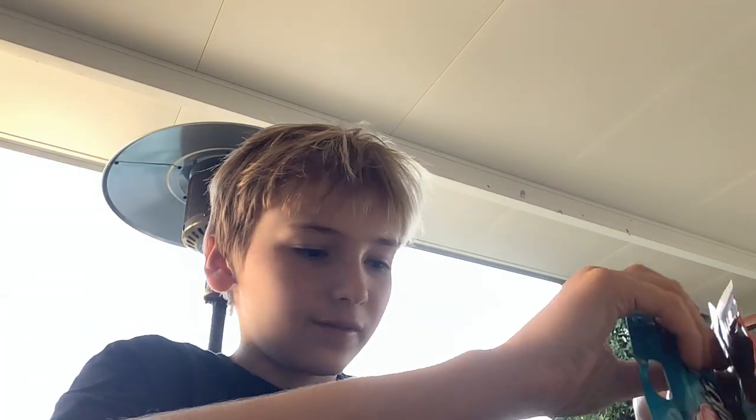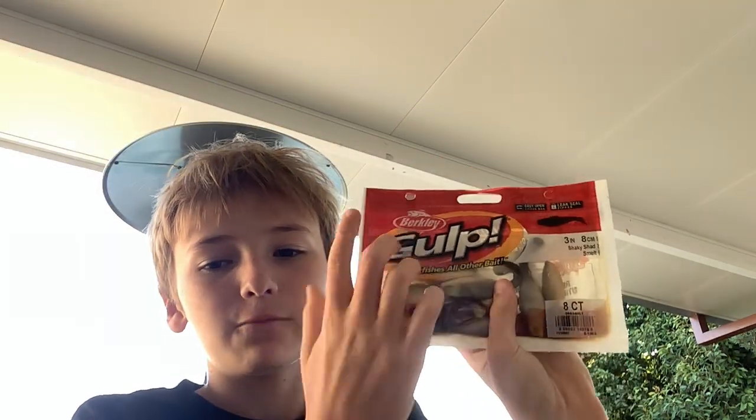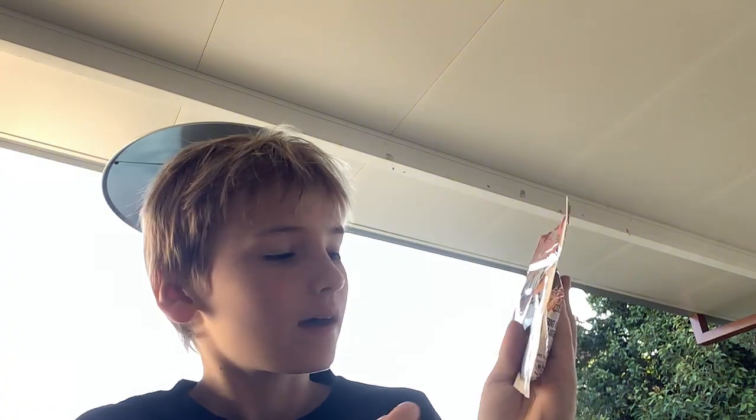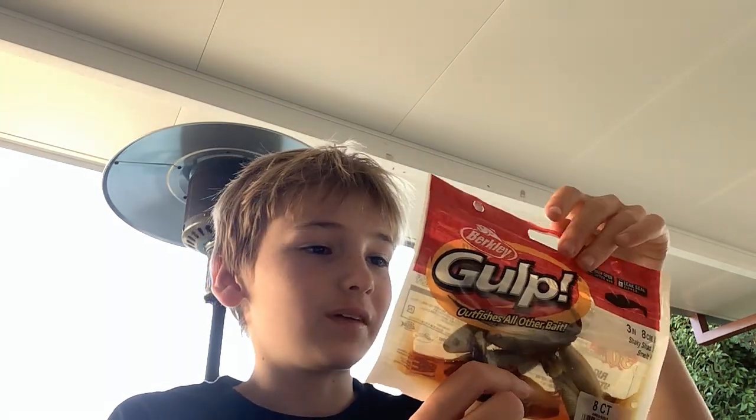I'll put those back in and show you my fake bait supplies. First up are these fake plastic fish baits with fish oils in them. I haven't used these before but I'll see if I can use them because they feel like they work really well.